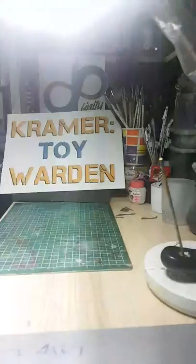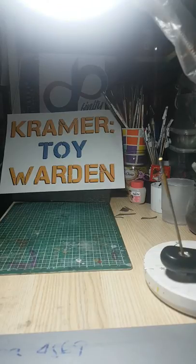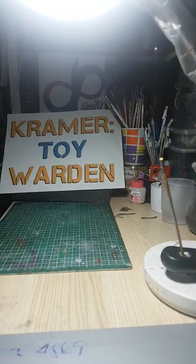I'm going to unbox a Deadpool box set courtesy of our friends from Kramer Toy Warden. This is the second episode of JP Finity Toy Photography, Collecting and Customs. I did the live unboxing on Facebook because for some reason I could not go live here.